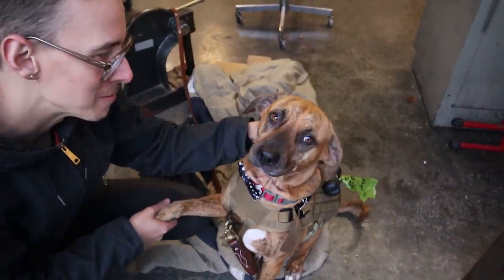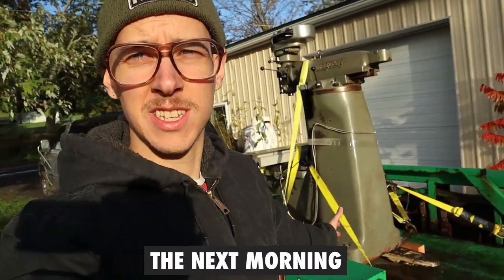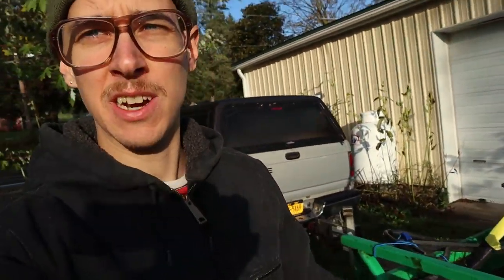It's bright and early, the trailer has been sitting overnight with the machine on it, I checked all the straps again and it's looking good. Now I need to make my way to Staten Island, New York to deliver this machine to its new owners. I have a pretty heavy-duty pickup truck, but about a year ago I rented a three-quarter-ton truck from Enterprise — about $400 for a couple days — or U-Haul has a half-ton truck for less. If you don't have a truck or a buddy with one, that's an option.